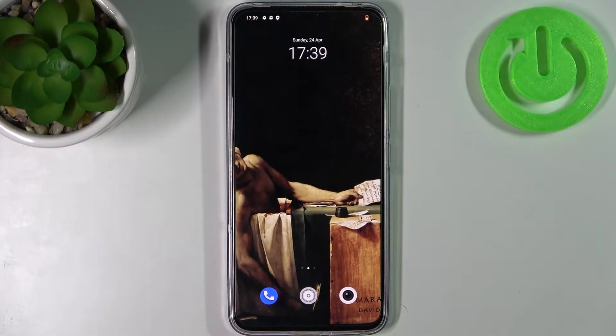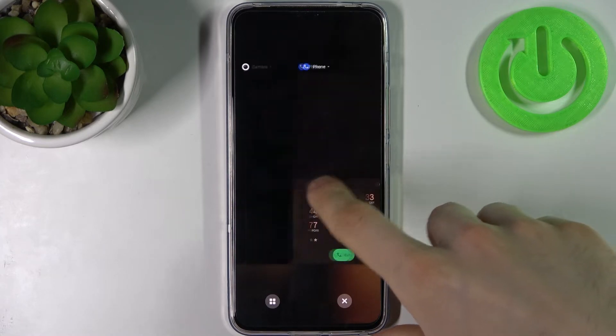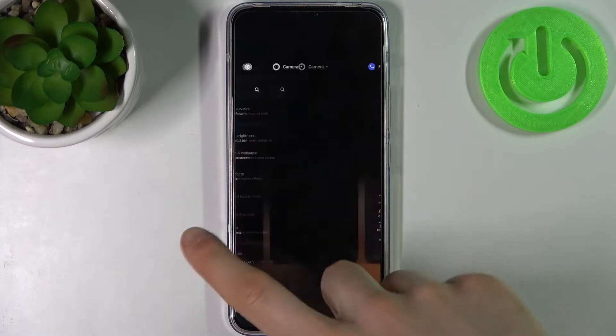Here I have Vivo V23 and today I'm going to show you how to turn off running apps on this device. If you have lots of open apps, they can cause your device to work slower. So here's what you can do about them all.